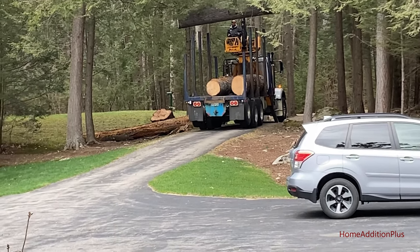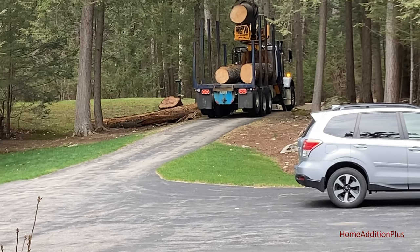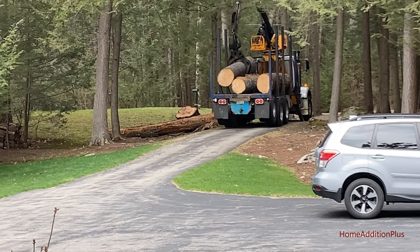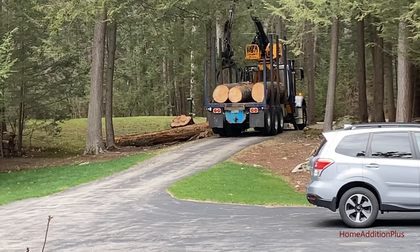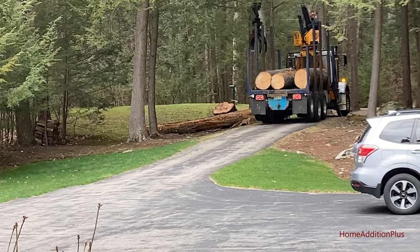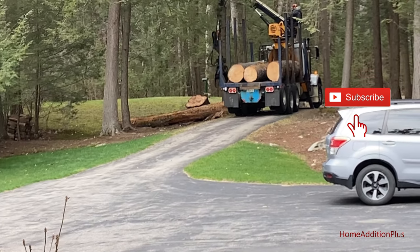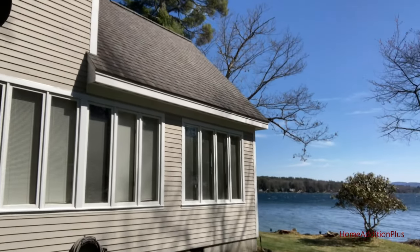There go the logs associated with the trees that were taken down — some beautiful lumber that can be harvested out of that. Hopefully it won't just get thrown in a landfill because that's some good quality lumber. At least those three pieces — the last one lying there looks in pretty rough shape. One of the trees was absolutely dead and the other was mostly dead.